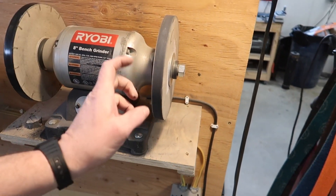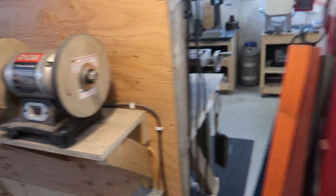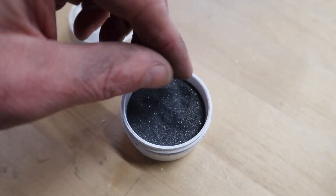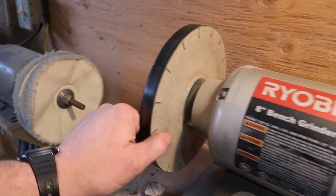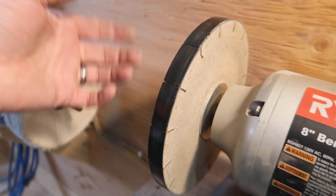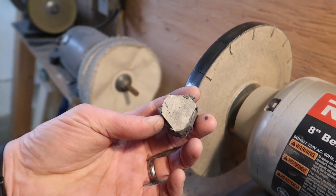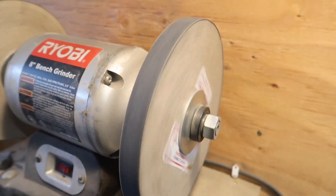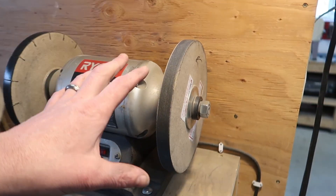On one wheel we've got 180-grit silicon carbide with a little paste they give you for refreshing the wheel. The fine side is plain pressed paper where you apply white jeweler's rouge. The coarser side is slotted — I imagine that helps with heat dissipation — while the fine side is solid. A lot of people make their own versions of this out of MDF.